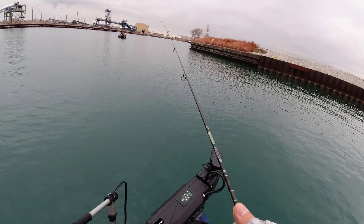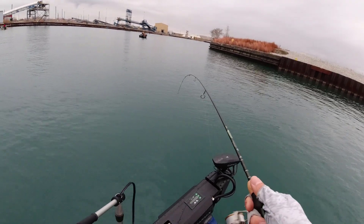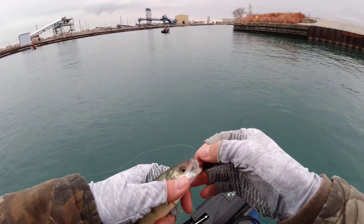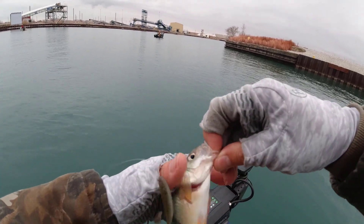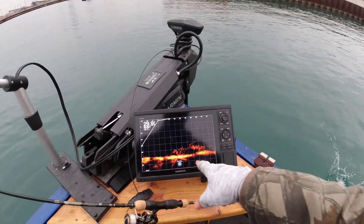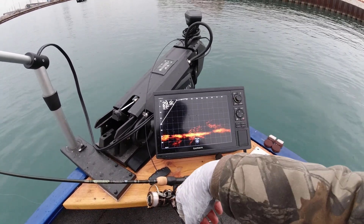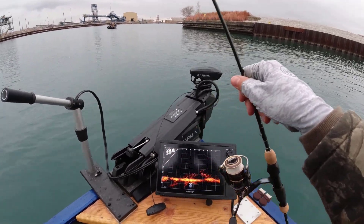No wear or tear on that rod at all. Finally one fish after maybe 10 bites - the three inch shad is just too big for them. Let me show you just one fish. Look at what I'm fishing here - 29 feet deep. You think these are all perch, but the big ones are probably perch while the little fuzzy ones are bait fish. Even bluegill leave bigger marks than this, so this is not all perch.